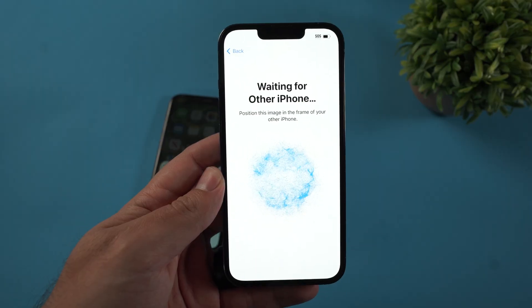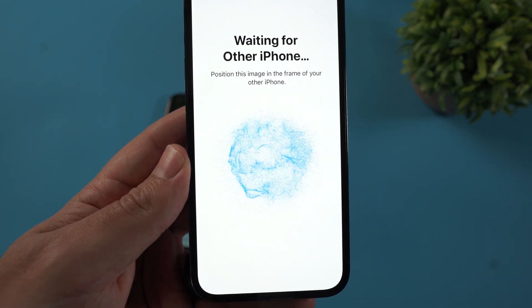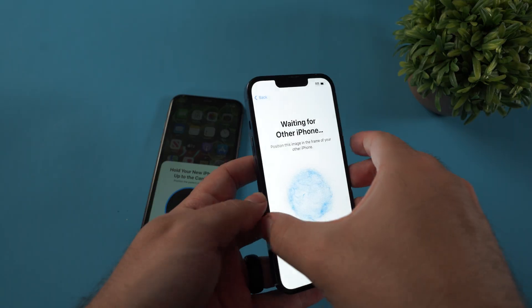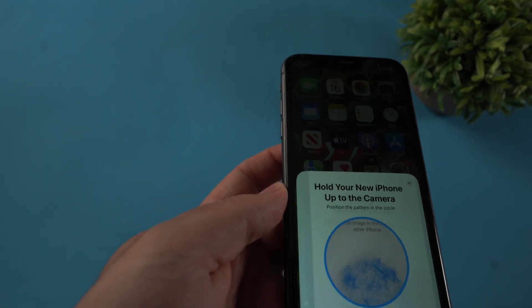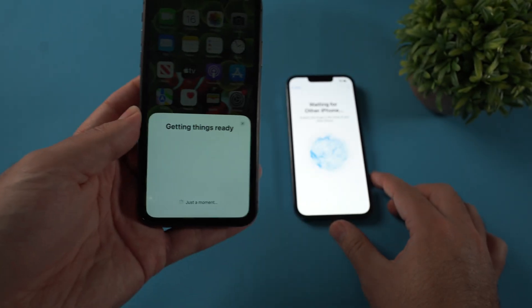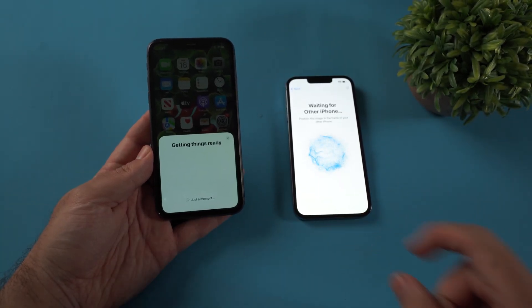Click continue. When you hit continue, you're gonna see these blue dots kind of float around on screen. Basically, you're gonna take your old iPhone's camera and scan those blue dots. Just hover it over — there we go, it scanned it. And that's gonna connect these two together.